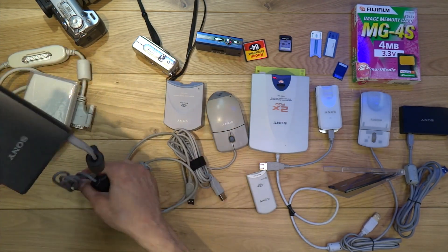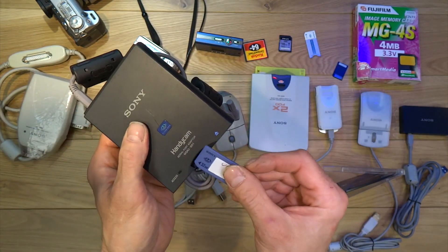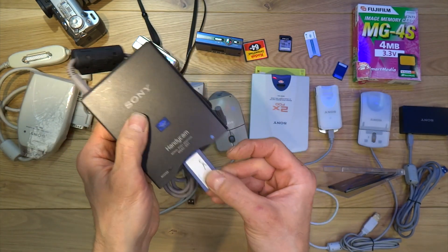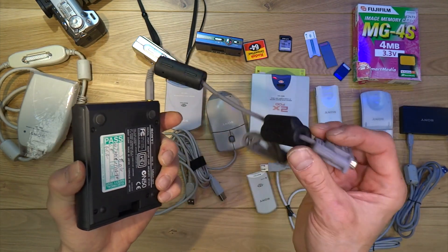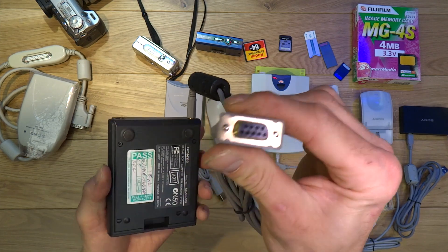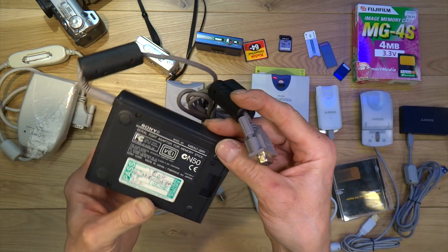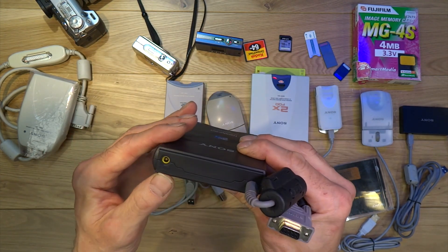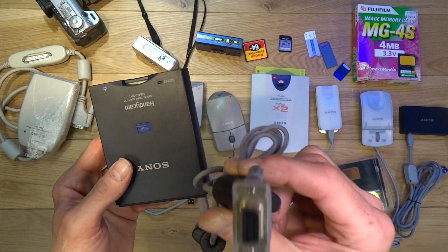Next up we have this one here — this is a MSAC-SR1 card reader. This works with the purple stick and uses a serial connection, which is slow, but again the early camera picture file sizes were quite small. This also has a DC-in six-volt power supply because there was no power available through the serial connection.